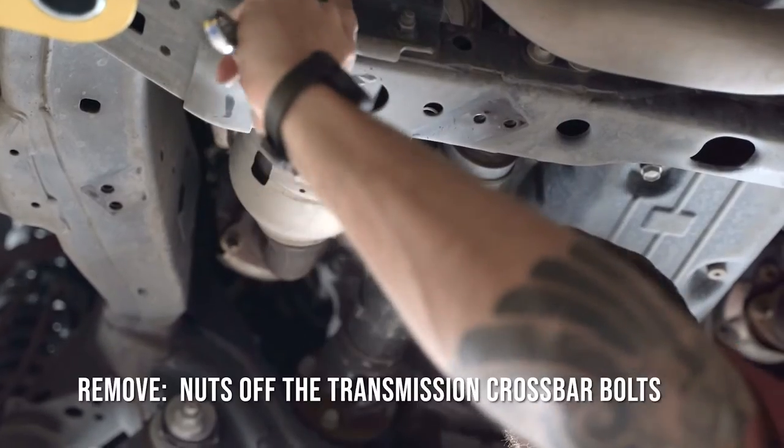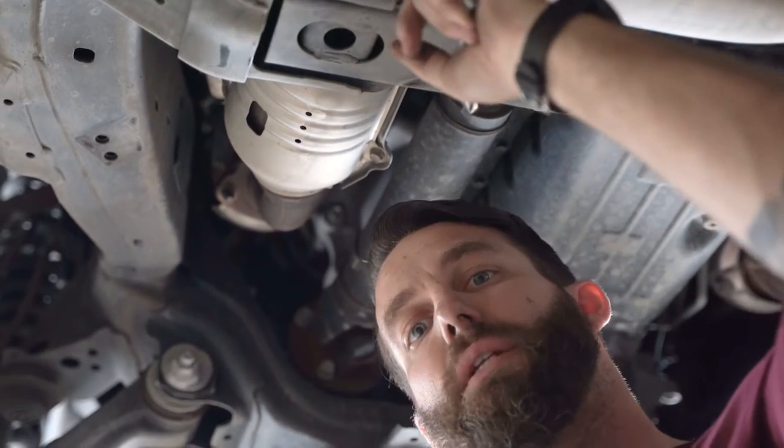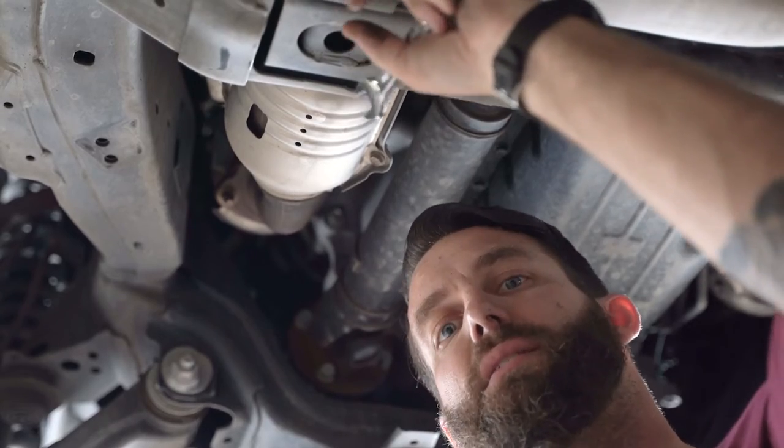Next we're going to remove the nuts off of our transmission crossbar bolts. These are going to be 14 millimeter. We're going to take these nuts off first.